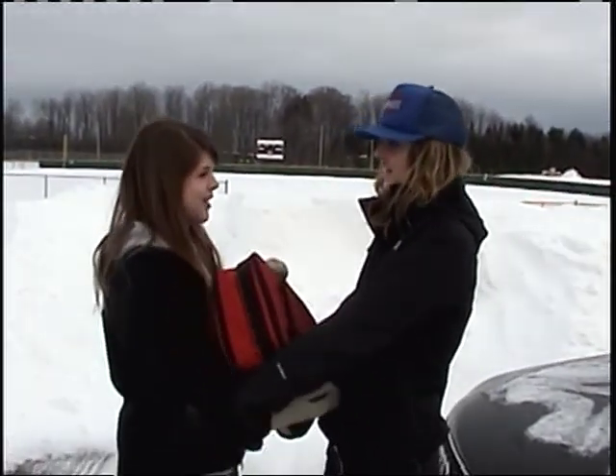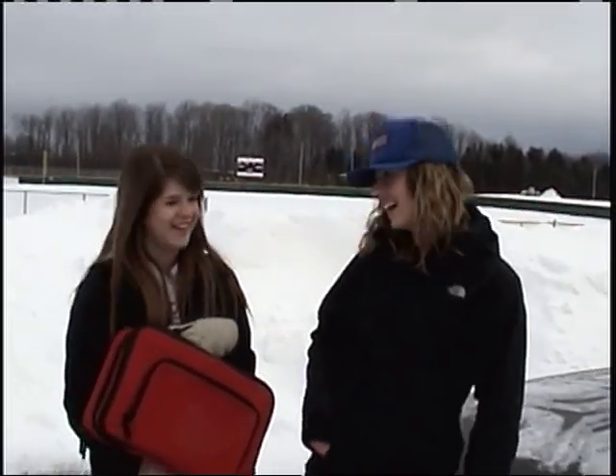Here you go, Sally. Thanks, Pedro. Hey, you wanna go out to dinner? Okay.